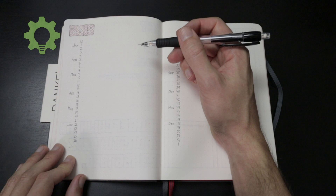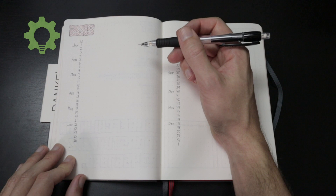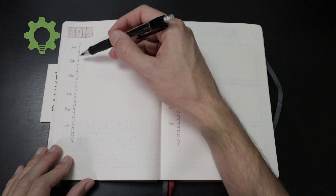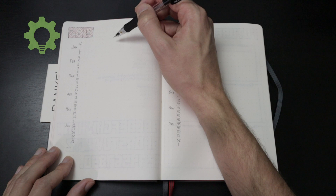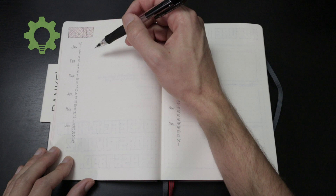This is a week overview. Here I have all the weeks and I can see in what week each month starts. And here I will also have different kinds of projects, like the big ones at work, and show where the deadlines are and milestones and things like that.